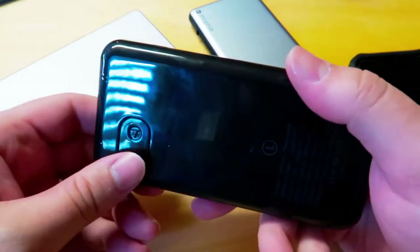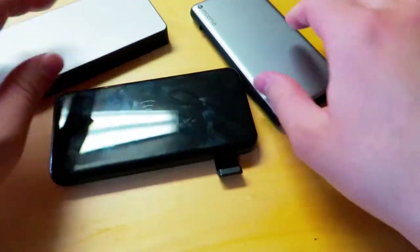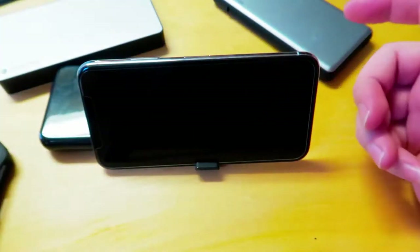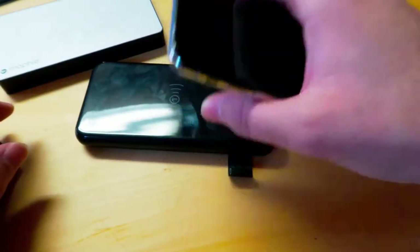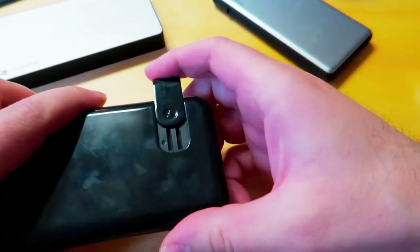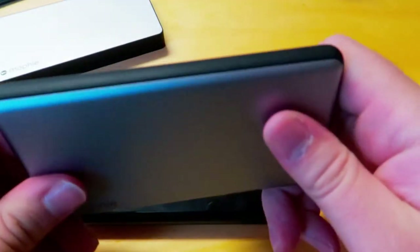It has one other feature which took me a while to figure out — this slides out so you can watch videos. Obviously you can't wireless charge while using the stand, but you can charge with the cable and watch videos on your phone. This thing has been in my bag every day for about the past week and a half. It has replaced the Power Station Plus, which has been by far my favorite charger I've ever had.